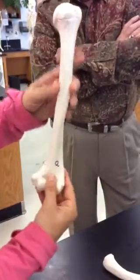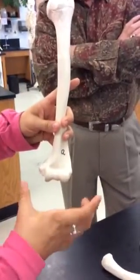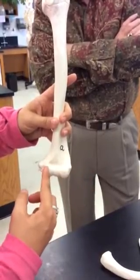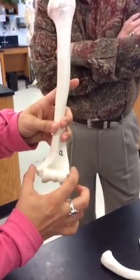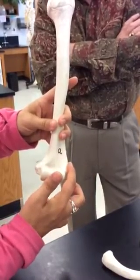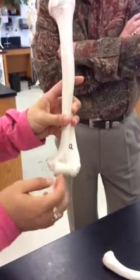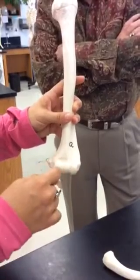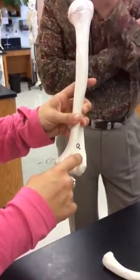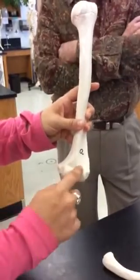And then we come down here and we've got our condyles. We have the capitulum and the trochlea. And then on top of the condyles we have the medial epicondyle and the lateral epicondyle. On the front we have the two fossae - the radial fossa and the coronoid fossa.